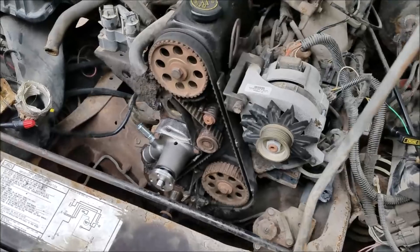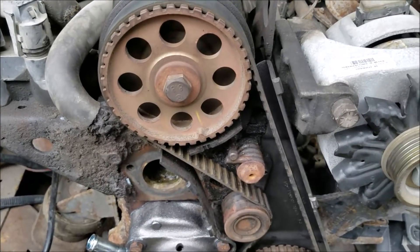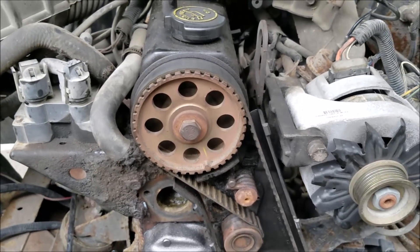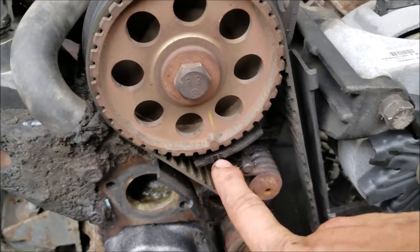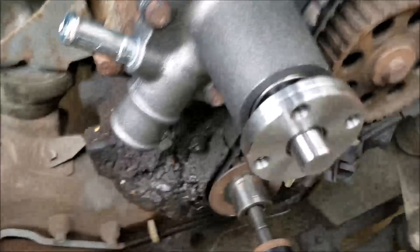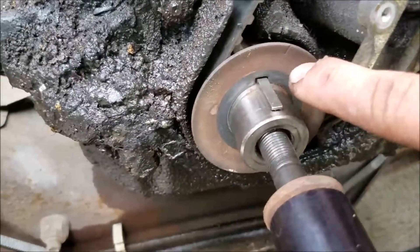Getting on to removing our timing belt, we want to have all our timing gears lined up properly so when we take our belt off and put our new belt on, our valve timing is still where it's supposed to be. The cam sprocket up here has a little timing notch in it, as does the case, and these need to be lined up.